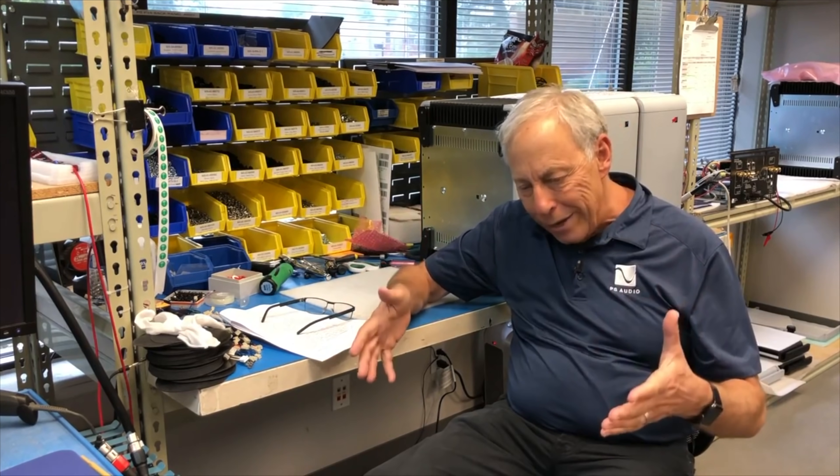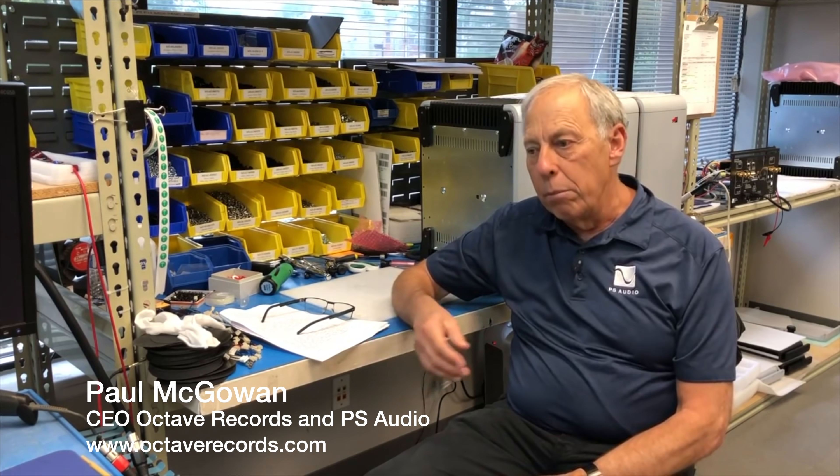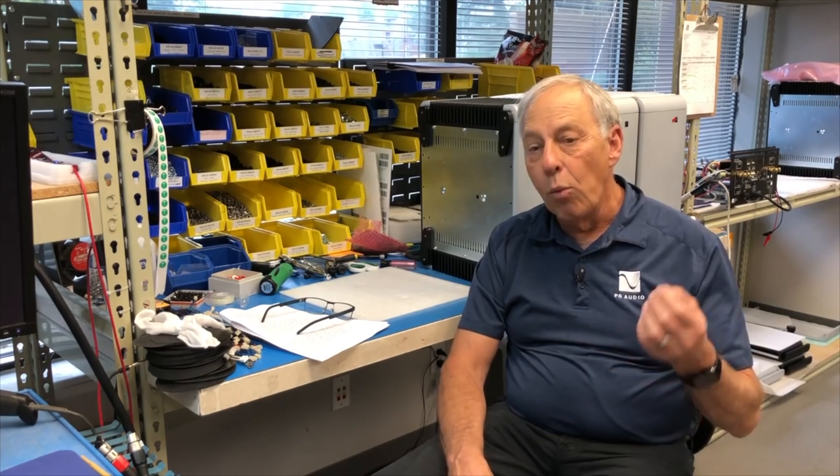We make a transport that connects to our DAC and decodes SACD in a high-end DAC, but most companies don't. There's a very good reason for it. SACD — the Super Audio Compact Disc by Sony — is a format that is still around but not really supported by a lot of publishers. They really don't make that many SACDs. We have one, the One SACD, and it's now out of print. They're expensive to make, and they have great sound.